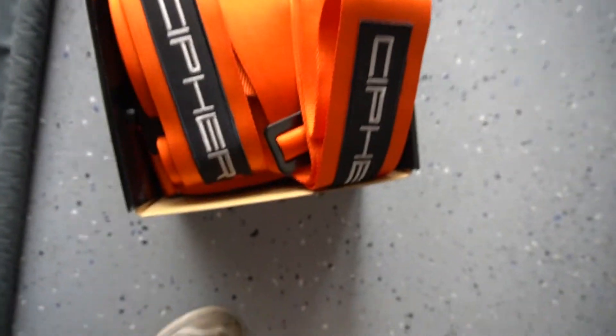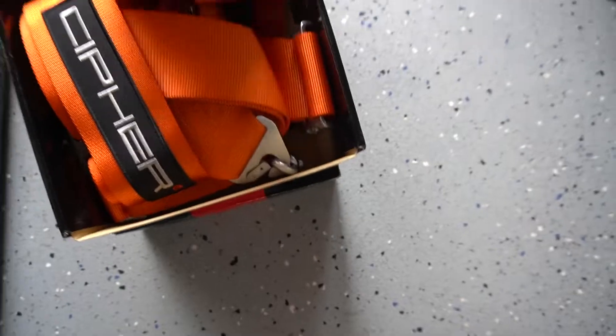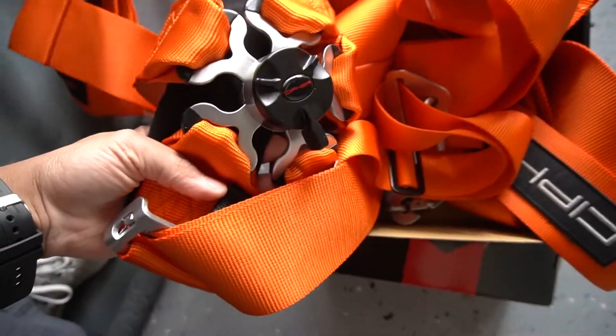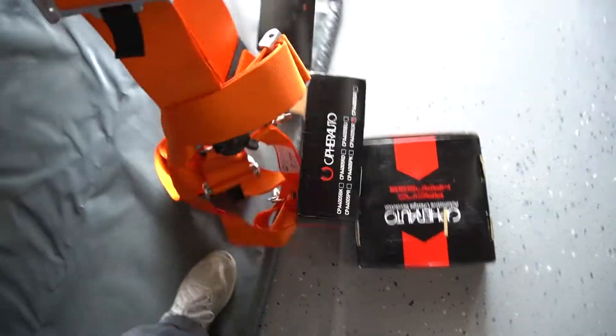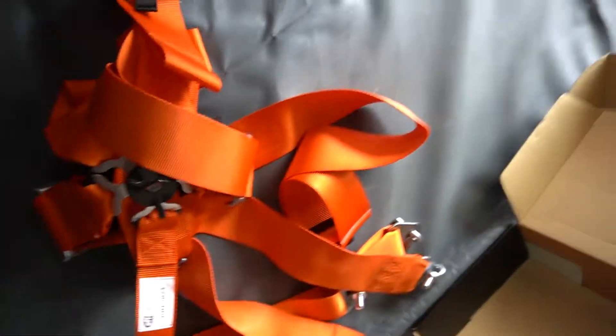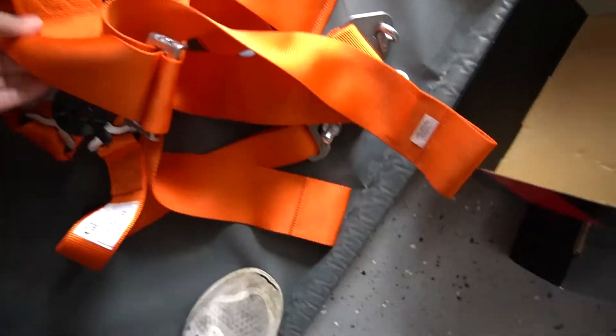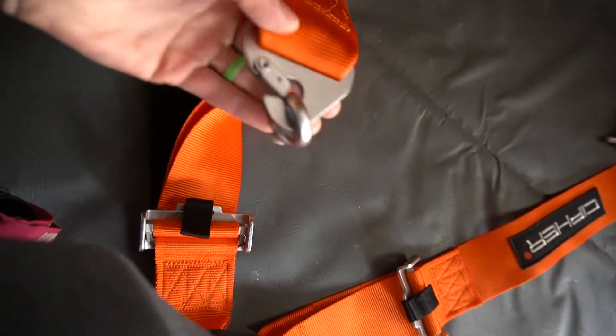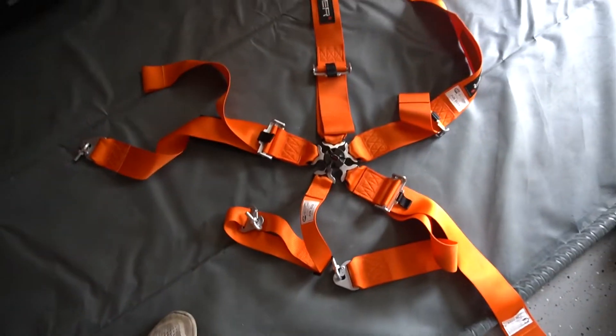This is the box it comes in and you have to tilt it upside down because there's no room to get this out. Nice packaging. These things are huge — I believe these are the three-inch ones. They all come separate and folded up with the cam lock in the middle. If you don't know what a cam lock is, you just rotate it all in one direction and all the pieces come out. This is the harness itself — you have one shoulder strap here, the other shoulder strap there, and these are the hooks that would go into your chassis.